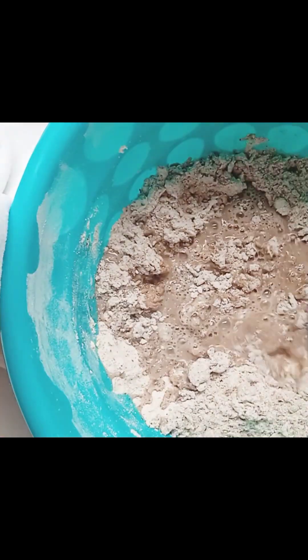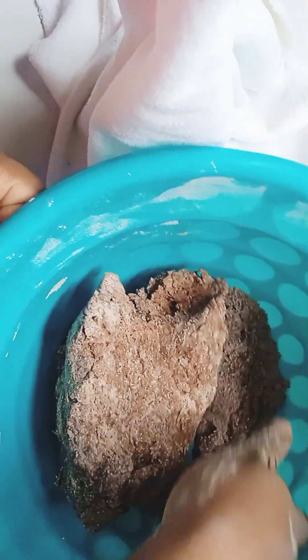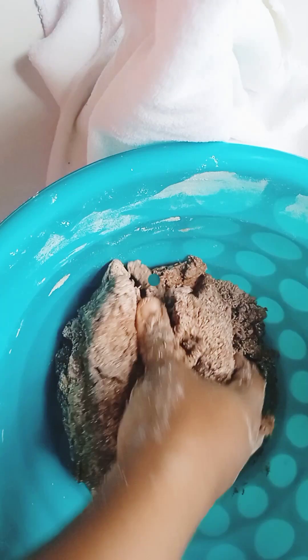I added one egg yolk, a few drops of lemon juice, and evaporated milk. You need to mix together to form your dough, then add your water if needed and form your dough. This is what I got.